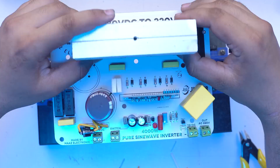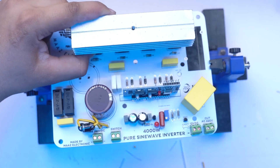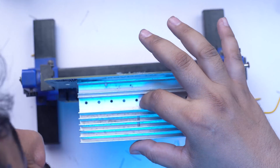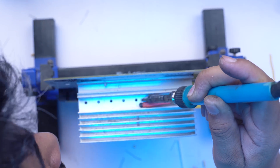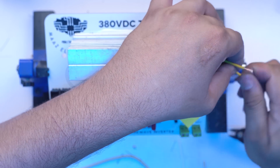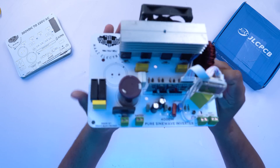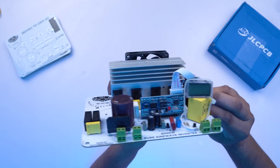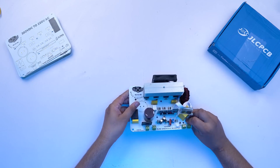You will also need a heat sink. The fan is controlled by a sensor — when the inverter heats up, the sensor starts the fan automatically. Now let's check the inverter. The complete circuit is assembled — transistors, resistances, everything. I have also installed a special meter on this circuit to display voltage, ampere, frequency, and temperature.